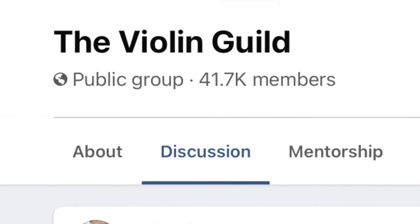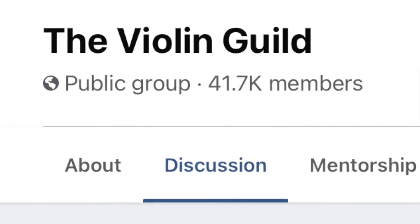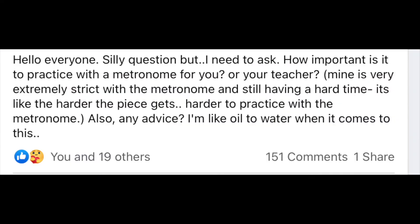There's been a lot of talk about using a metronome in this Facebook group called The Violin Guild. It has like 41,000 members and there have been over 140 comments on this one post about whether you should be practicing with a metronome or teaching with a metronome. I have some mixed feelings on the topic, so stick around — I'll share my thoughts in just a moment.